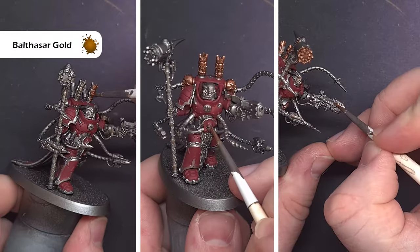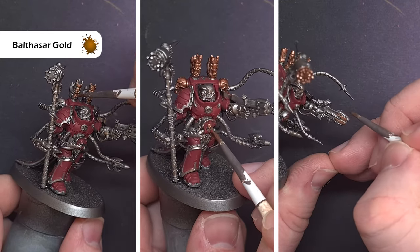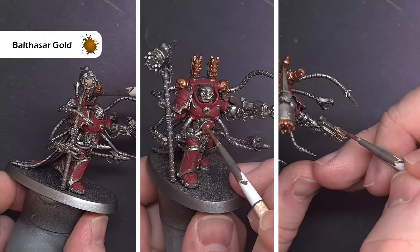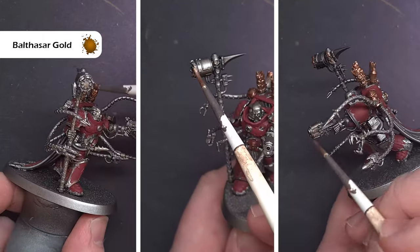Next up we're going to do some of the brassy gold details. There are quite a few bits around the model so just work your way around and take your time. The colour we're going to use for this is Balthazar Gold — make sure you've got nice even coverage on all these parts.